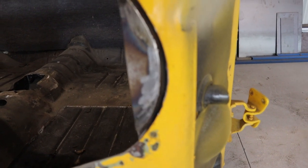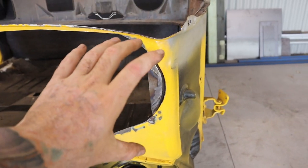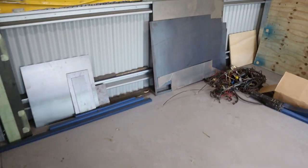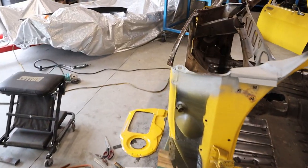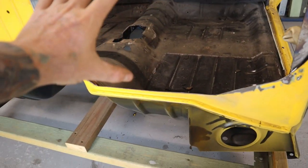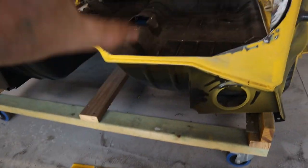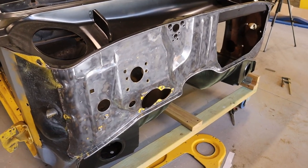That piece is welded in and ground back. I now need to make up the piece to go in here and butt weld it in. I have a heap of 1.2mm sheet metal but I think this firewall is 1.6mm, so I'd rather use the thicker steel on the firewall. Making it flat has probably lost a little strength because it doesn't have the ridges to keep it rigid.